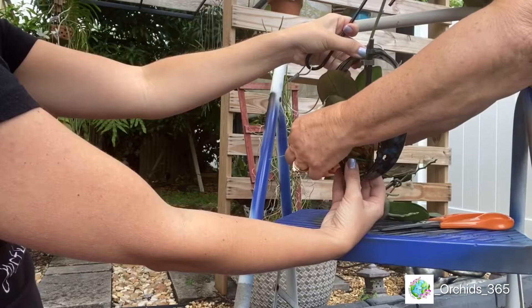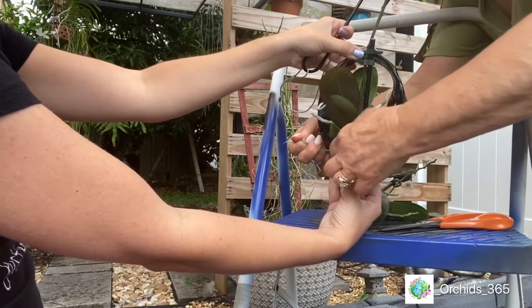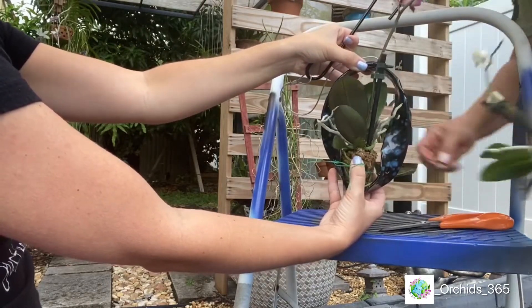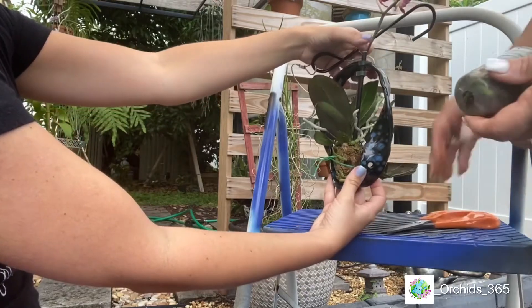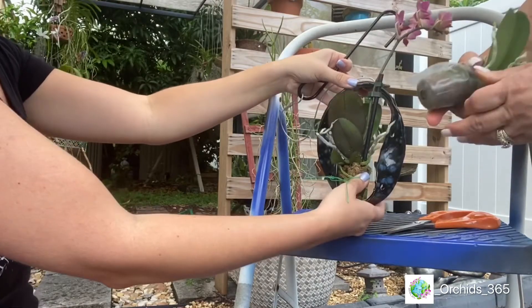She's fastening it with some of that green garden twisty ties. The good thing about the ribbon is that it has the holes in the perfect place for you to tie something onto it. She wants to attempt to put two of them, but I'm willing to bet they don't fit. We'll see what happens.